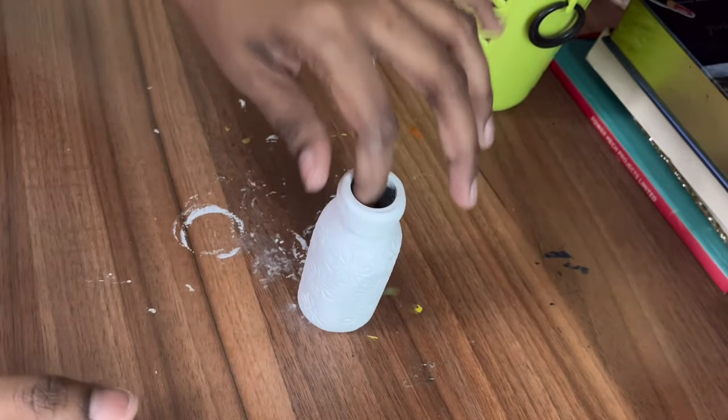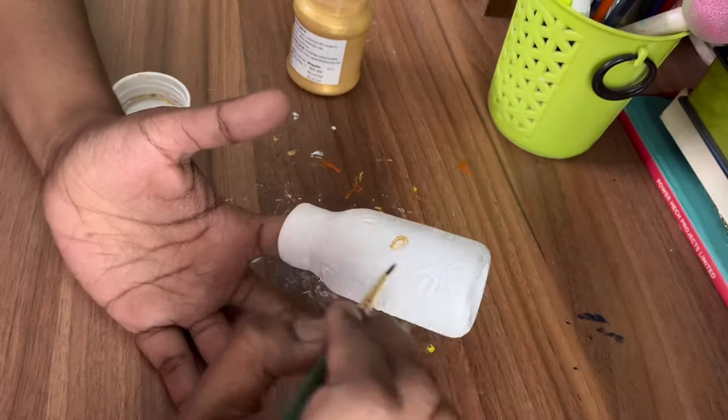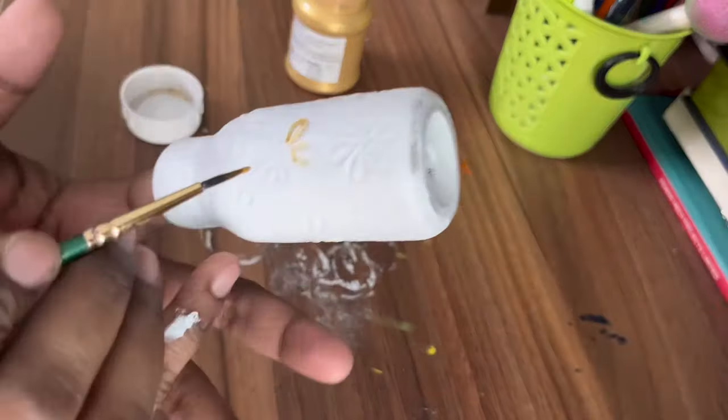The clay is completely dried and I had painted it white — I forgot to capture that. Now I'm giving a stroke of golden color on these flowers to make it look more beautiful.